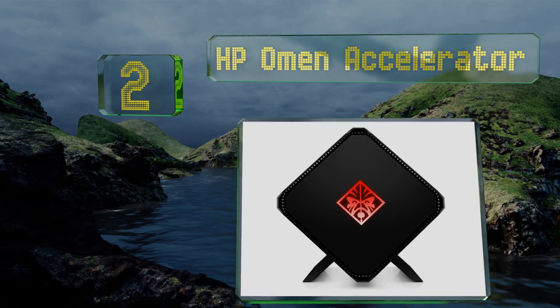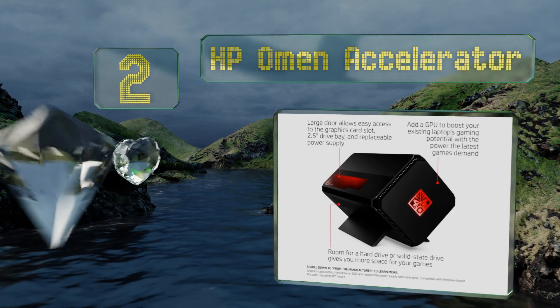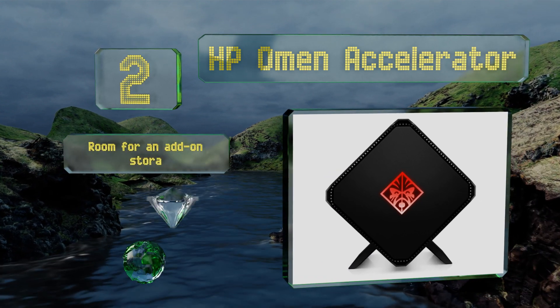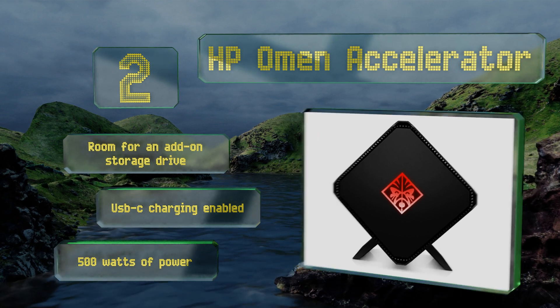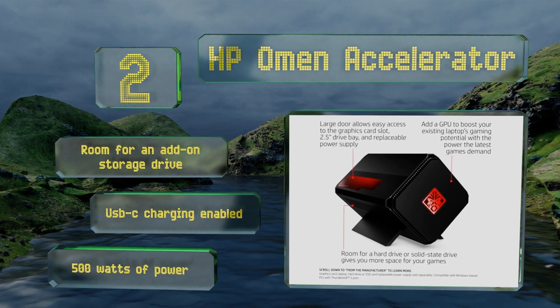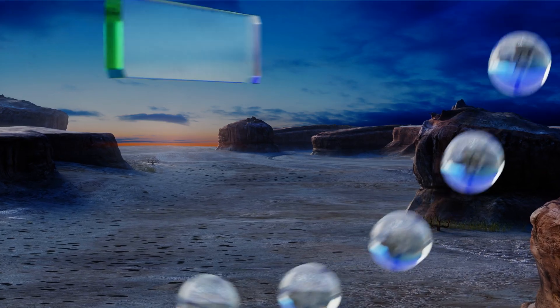At number two, not only will the HP Omen Accelerator make games look great on any ultra-portable, the unit itself will look fantastic perched atop your desk at home. It's relatively affordable and features the reliability and consistency you'd expect from such a well-known brand. It boasts room for an add-on storage drive, USB-C charging, and 500 watts of power.